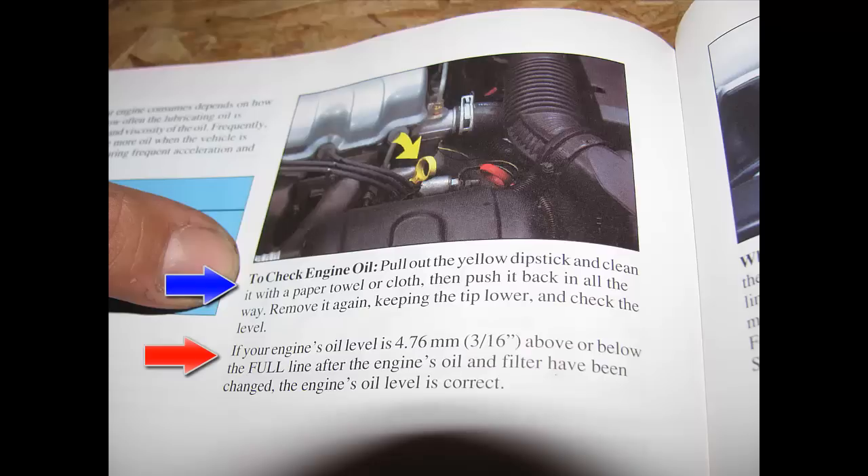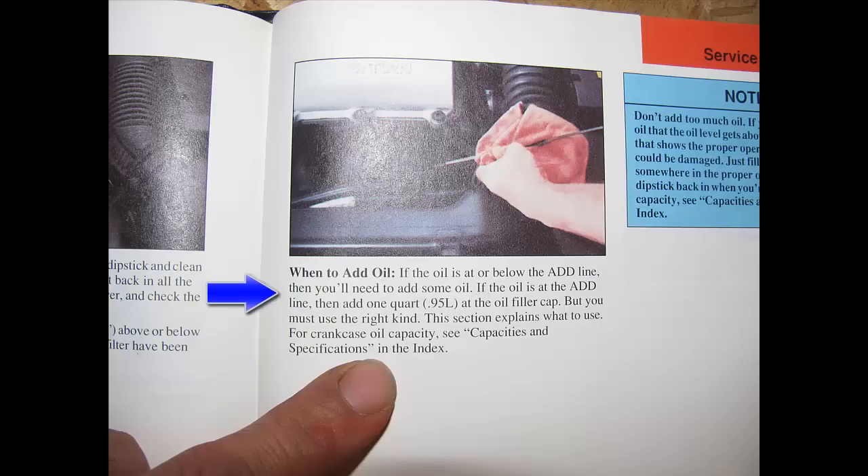If you look at the red arrow, it tells you if it's 4.76 millimeters or three-sixteenths above or below the full level — yada yada yada. This is why a lot of people don't check their oil: they try to make it overcomplicated in these manuals. I'm going to try to simplify this as much as I possibly can.